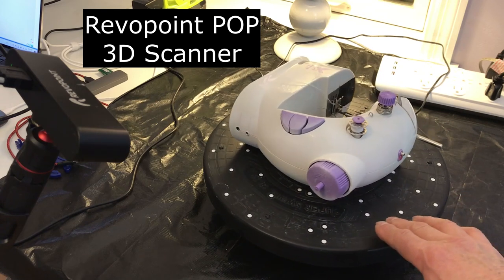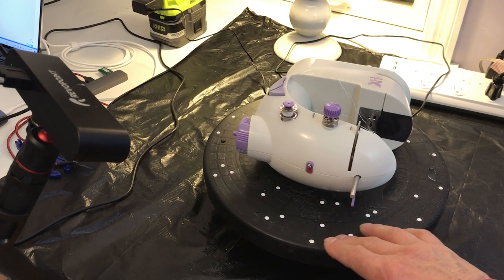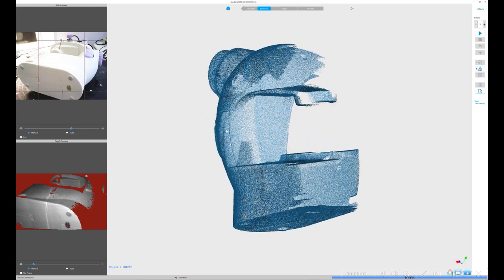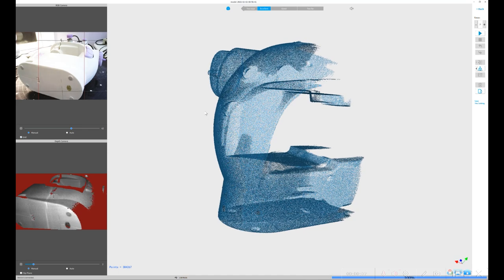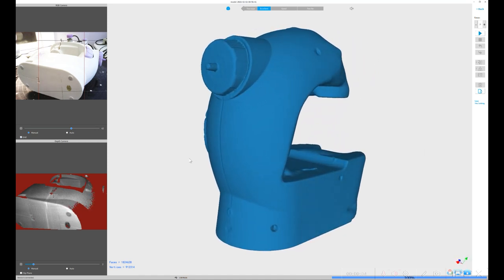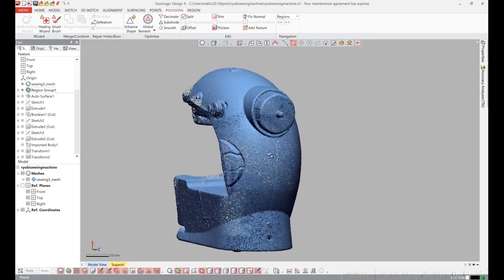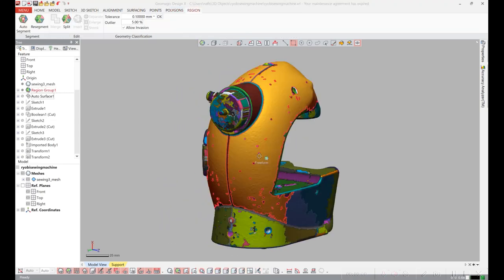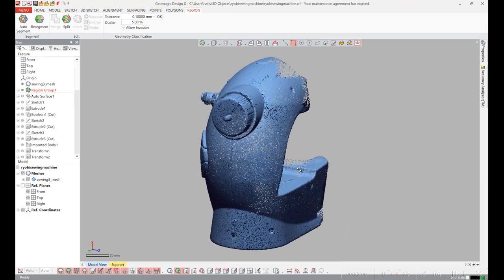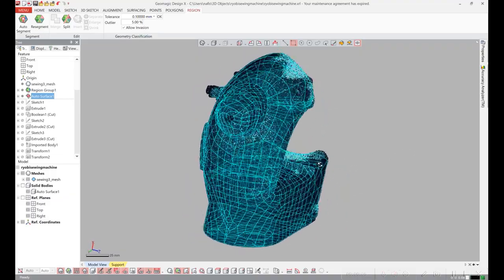I used my little USB POP 3D scanner to scan the back of the sewing machine so I could use it to make a model. Here's the point cloud I got from the scan — you can see I only did the back of it. Then I made a watertight polygonal model out of it. I loaded the scan into the software and auto-segmented it to find different things to set up the coordinate system with. I did an automatic surface of it to create a NURB surface so I could get a solid.